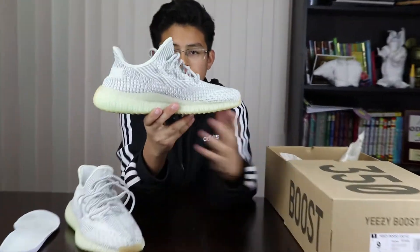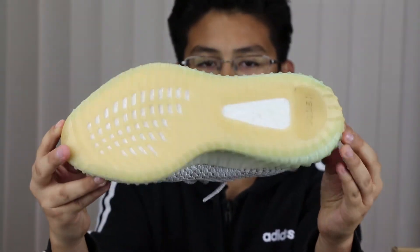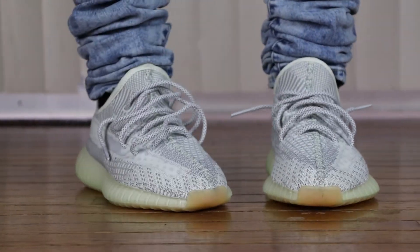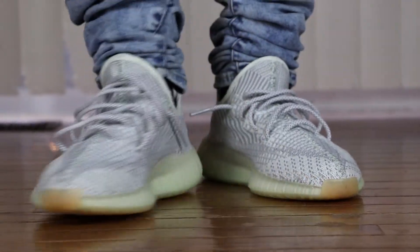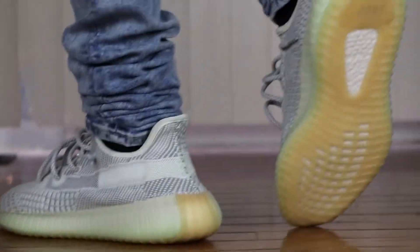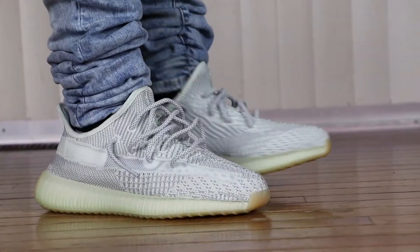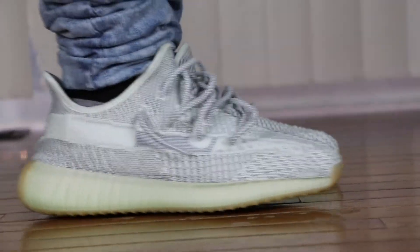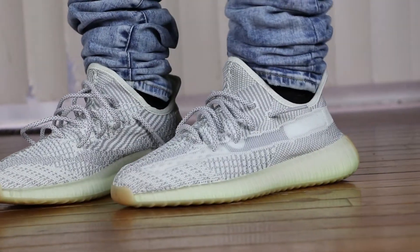I've got on the Yeezy Boost 350 V2s in the Yee Shea non-reflective colorway, and like always the Yeezys don't disappoint with the comfort. On the bottom you can see the boost and dude, it's just a very comfortable shoe — the boost definitely screams the word comfort.